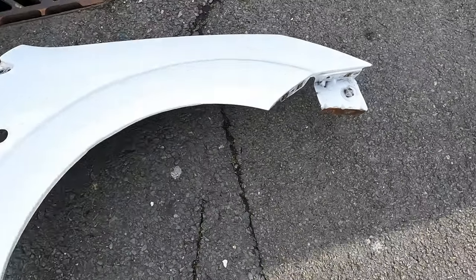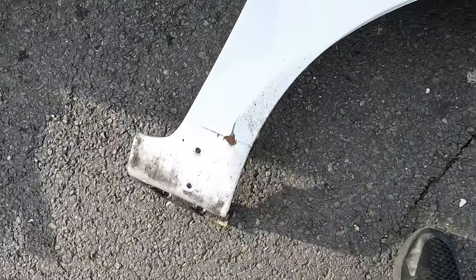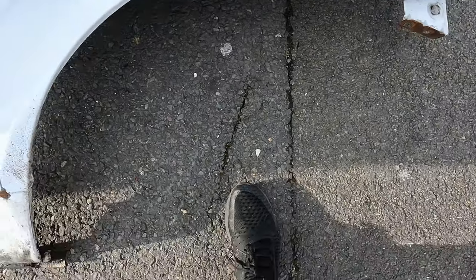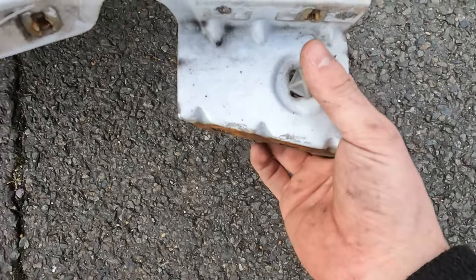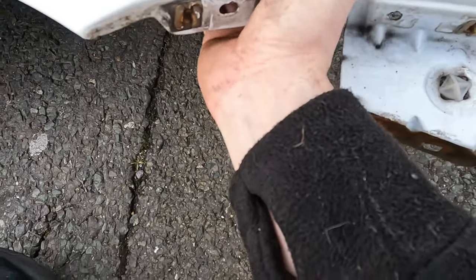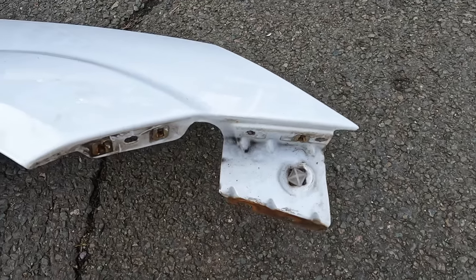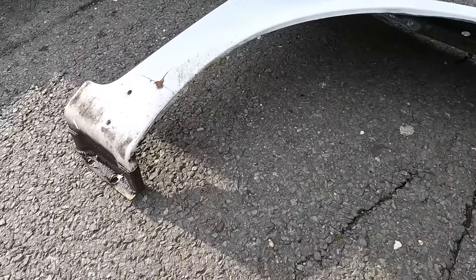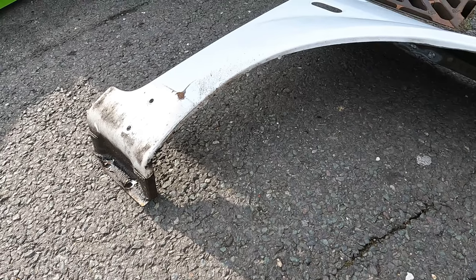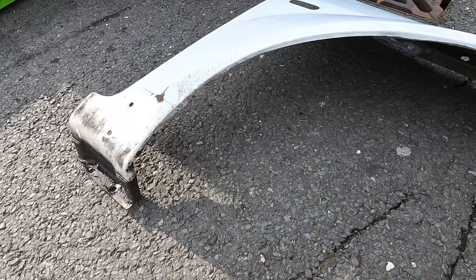Those last two bolts were a bit of a pain because they're at a really awkward angle, but we've got it off! Now I'm going to take out any clips and bits from the old wing and transfer them over to the new wing, and then hopefully we'll get this new wing on. I'm not going to show the fitting process — I just want to take my time with it.